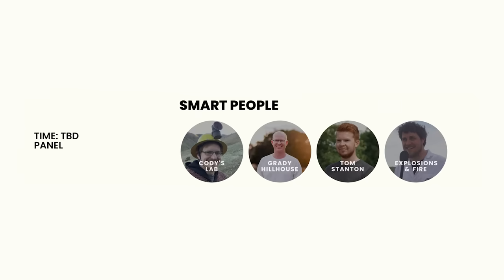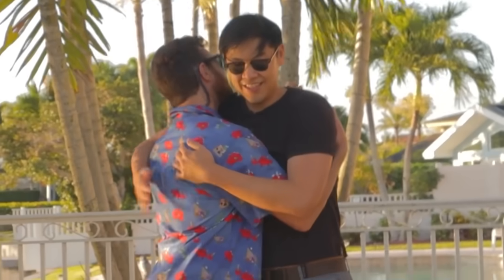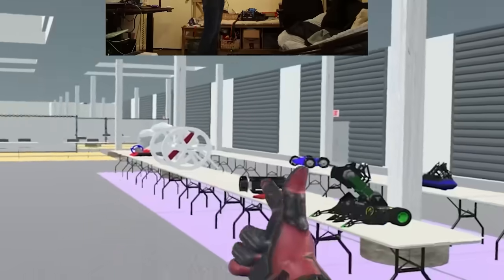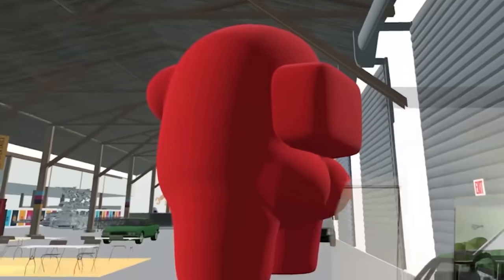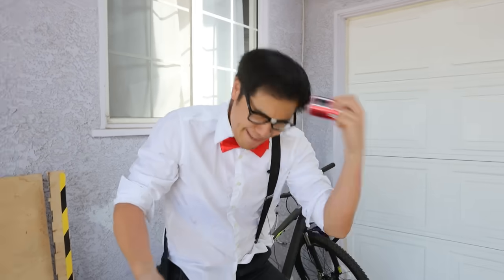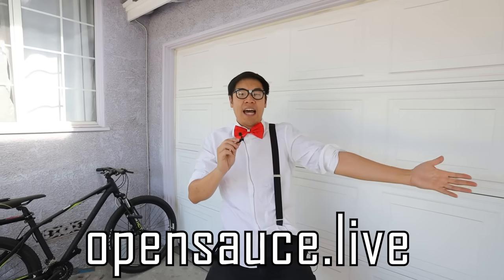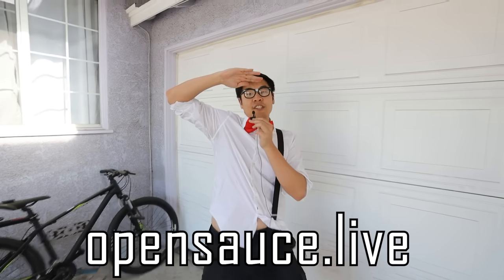We've got panels from your favorite science YouTubers, and also dumb people like me and William Osmond. We've got a venue with 150,000 square feet of space to fill with giant robots, interactive games and art, and crazy inventions submitted and built by you guys. OpenSauce is owned and operated by science creators, not a giant social media platform, and we are spending a ridiculous amount of our own money to make sure that this is awesome. Get your tickets today at OpenSauce.Live, and we'll see you in San Francisco, nerds.